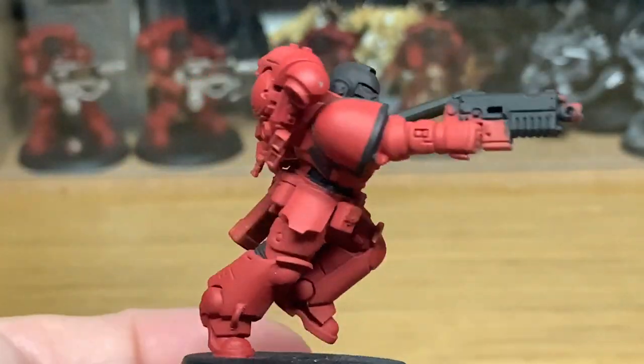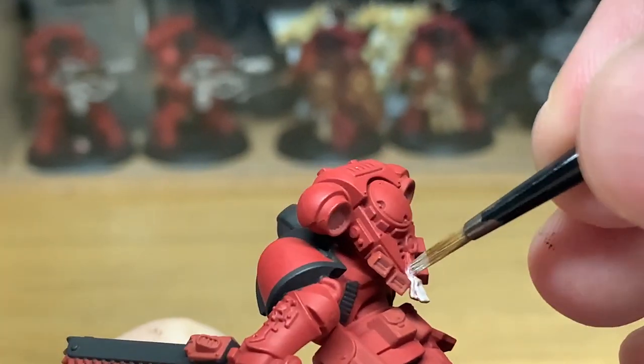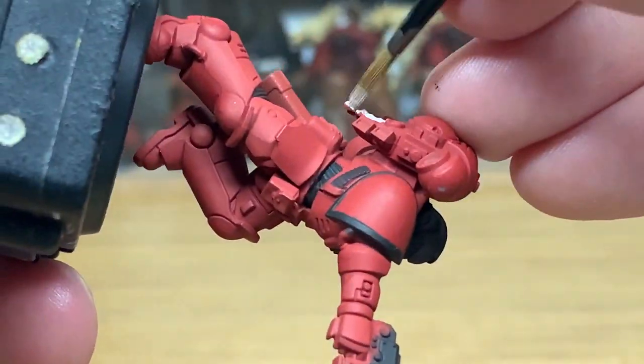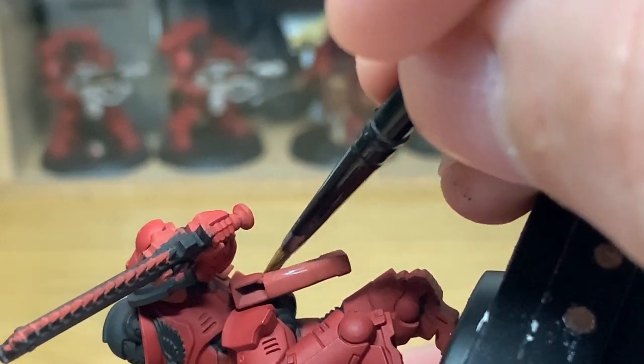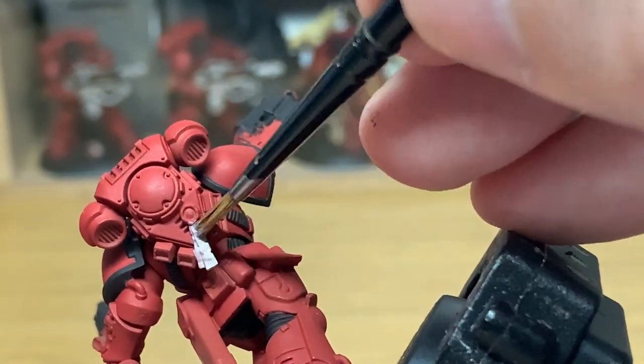We're just going to be using a little bit of Citadel Rakarth Flesh just to paint the parchment parts on the Purity Seal on his backpack here. Now depending on which Assault Intercessor you're using, it may be somewhere else because they are placed on different parts of them.